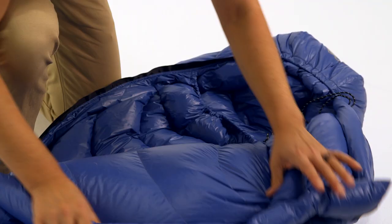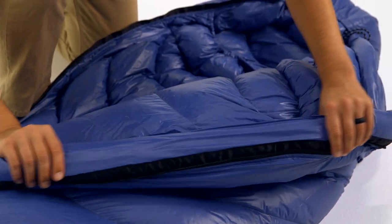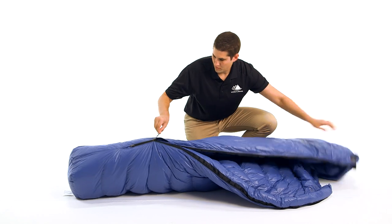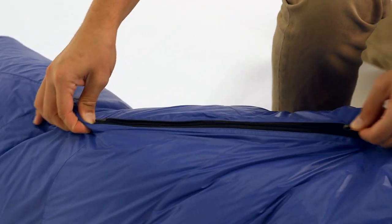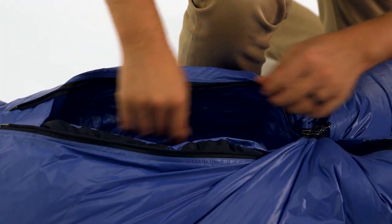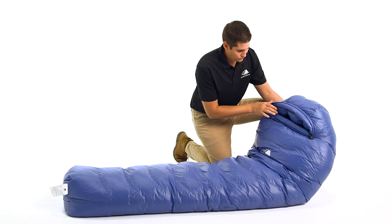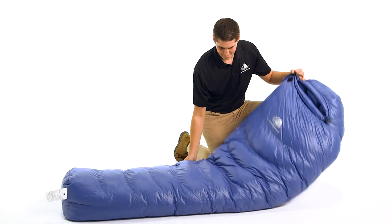horizontal baffles to facilitate even temperature distribution from side to side and head to toe. This three-season bag is constructed with durable, lightweight materials that will keep you comfortable whether you are camping under a lightweight tarp or sleeping at a hostel in Europe. The 20-denier nylon shell fabric is water resistant and has a silky texture that is extremely comfortable on your skin. It is the lightest weight textile available in any of our down products.